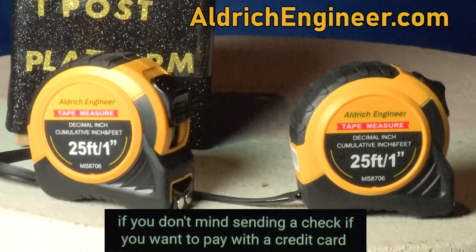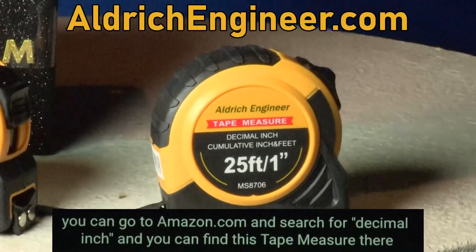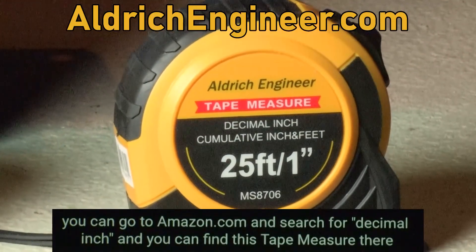You can buy this tape measure at aldrichengineer.com if you don't mind sending a check. If you want to pay with a credit card, you can go to amazon.com and search for decimal inch, and you can find this tape measure there.